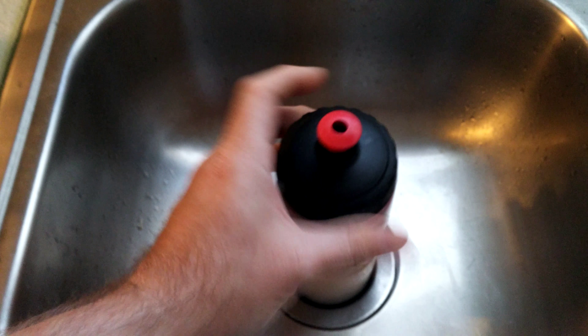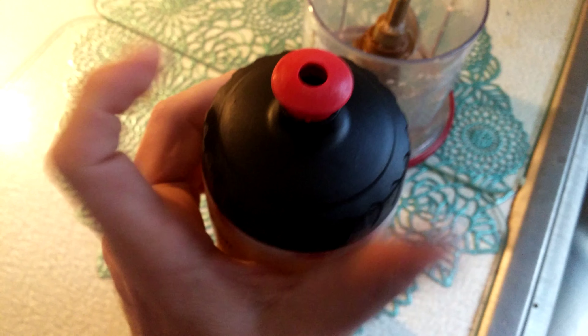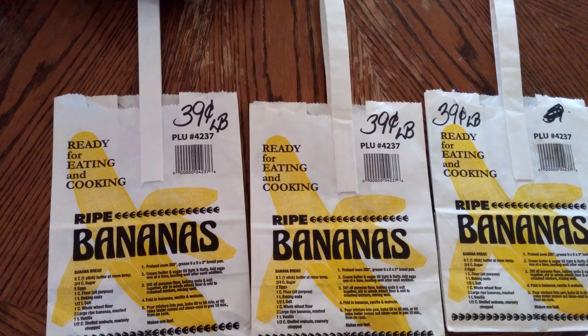Almost at the top — could have put just a tiny bit more, but I lost some, what are you gonna do. One-handed. Now on to my oh-so-expensive ingredients — I think I spent about three dollars and fifty-eight cents or so.